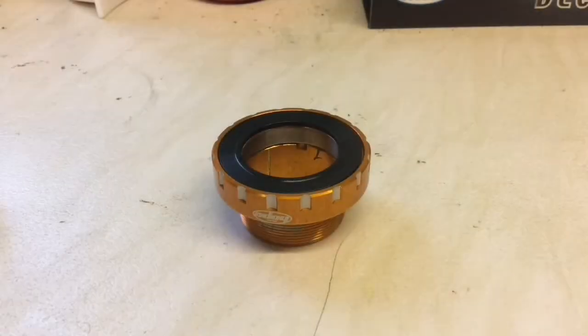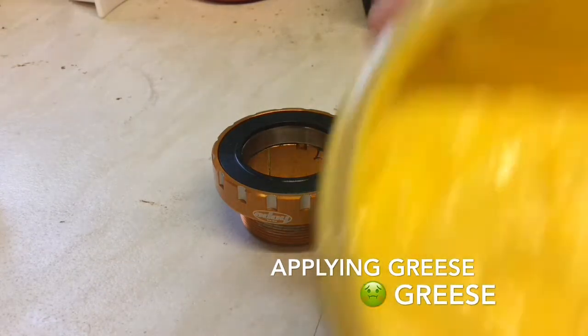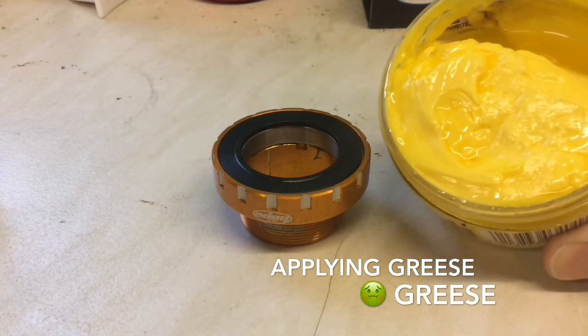The first thing you want to do before installing this into the bike is to use some grease. Grease the threads thoroughly — put a nice big blob on and run it round. This will stop the bottom bracket getting stuck in the frame and will make your life a lot easier for both servicing and the life of the bottom bracket.